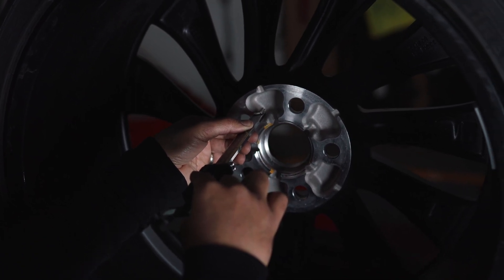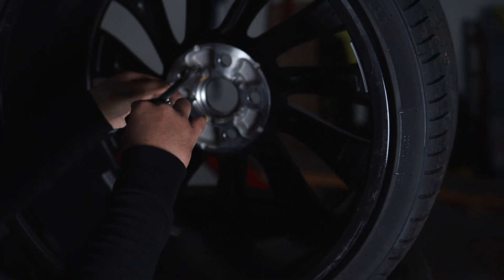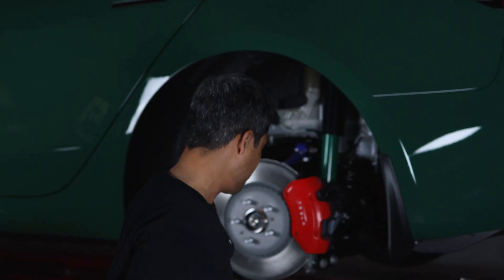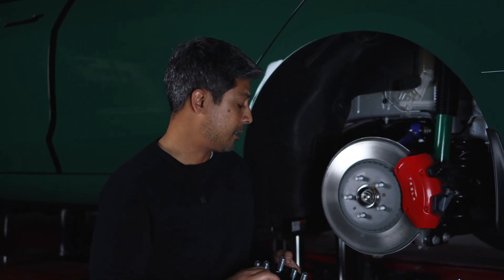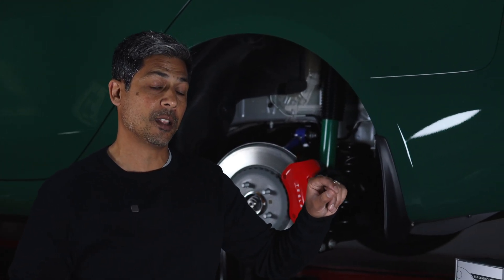Now, you've got to be very careful because these molds have changed on the 20-inch Model 3 Performance Uber Turbine wheel. The very first few months of the release of this wheel, a 15 millimeter studded spacer such as this Aspira one was working. But after the first few months, the mold changed and the studded spacer no longer worked — that cavity, that pocket became more shallow.